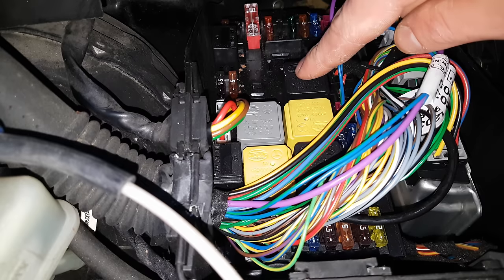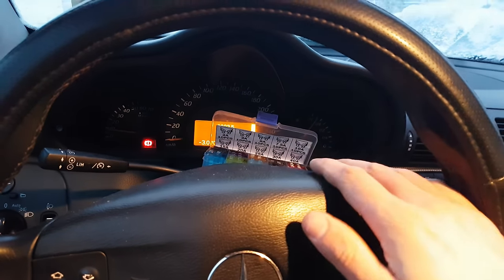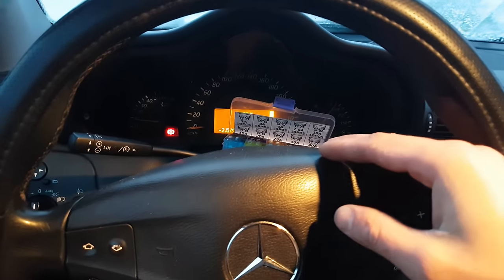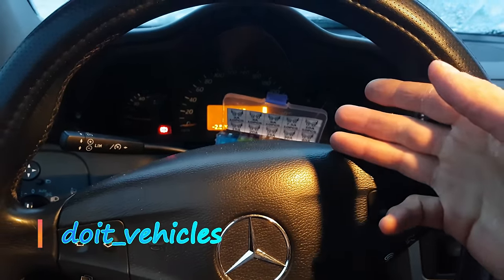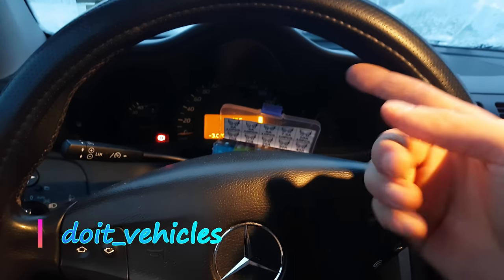We also have the engine terminal 15 relay and the relay for the chassis. Those were the locations of fuses and relays on this car. Thanks for watching — I hope you find this video useful. If you are new to this channel and want to see more car repair videos, make sure you subscribe. Until next time, take care and I will see you soon.